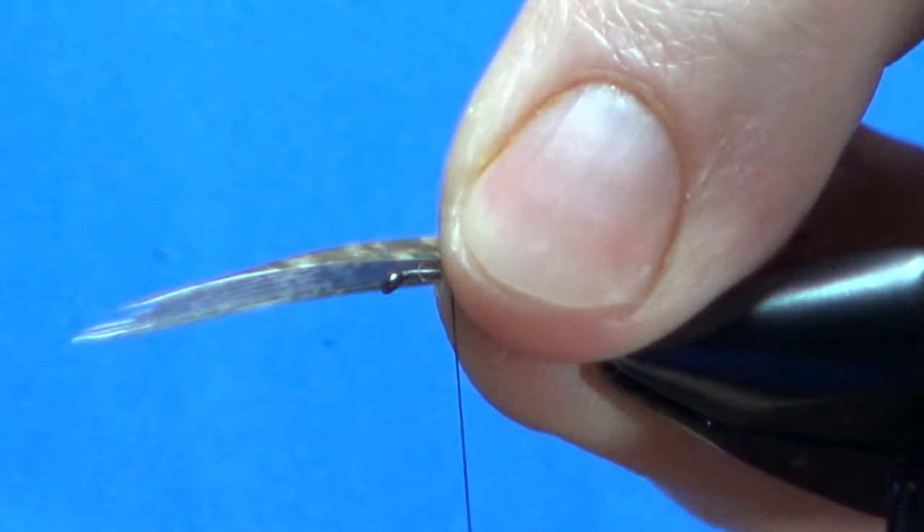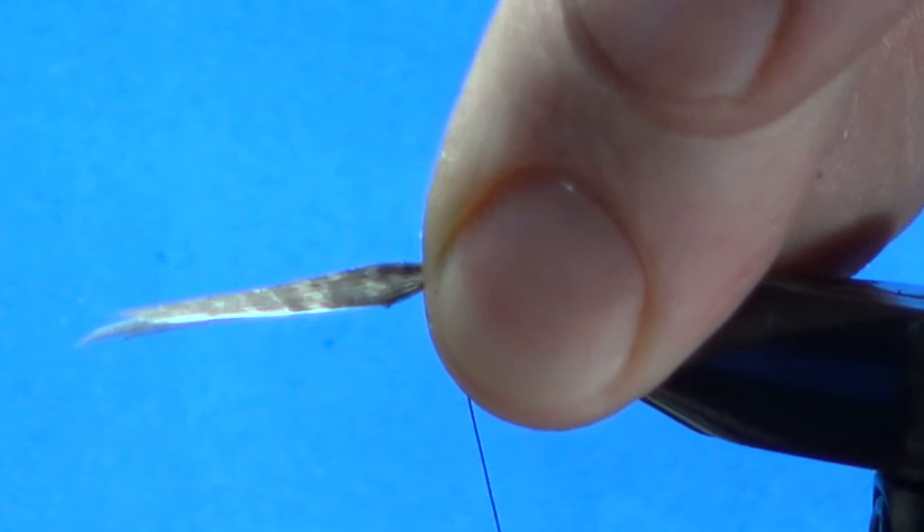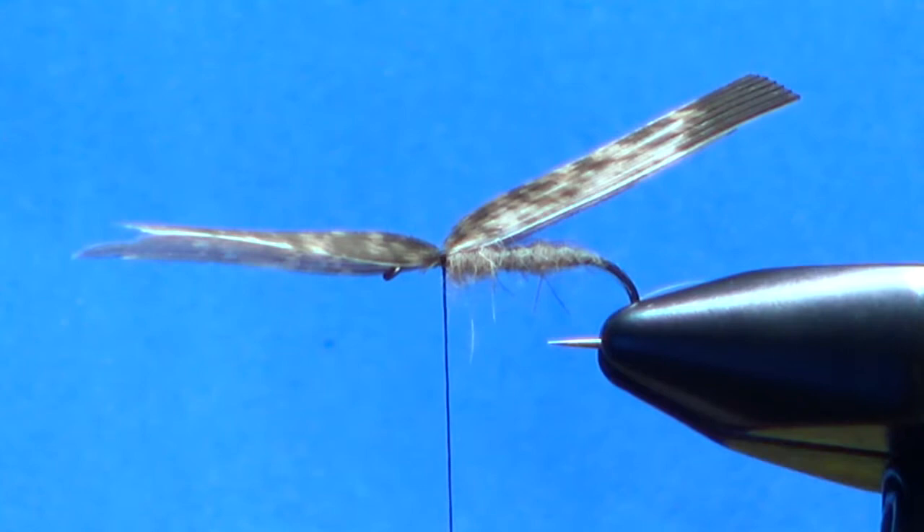Let's get this laid over the top, make sure we're on both sides of the hook, and then a little pinch wrap right there. Put two down, take a look at our alignment — okay, that looks fine right there. Don't worry about the length, we're going to trim that in a second.